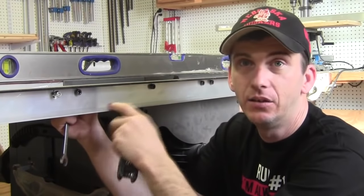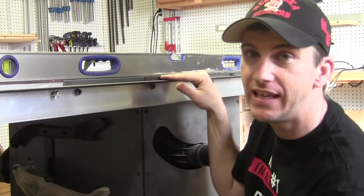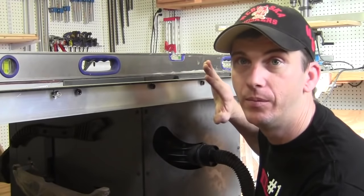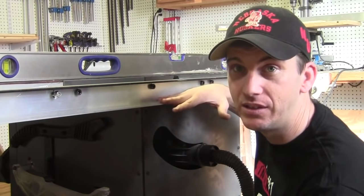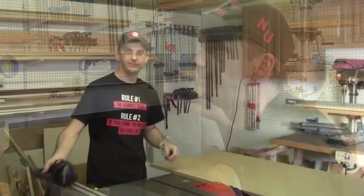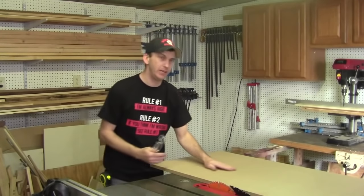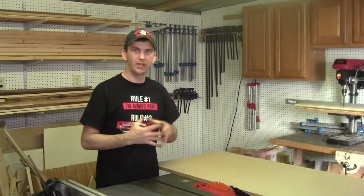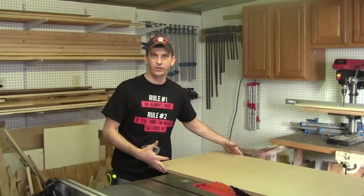Now that I have the angle iron attached to the saw, I had to take out all of my bolts, so first and foremost I need to make sure that my wings and the angle iron that my fence rides in are trued back up. From there I can go ahead and start working on the outfeed table and building the mounting plate that gets mounted to this angle bracket. Now that the angle iron is attached and the saw is trued back up, I'm going to start working on the main body of the outfeed table. It requires me to cut down two sheets of 3/4-inch MDF.